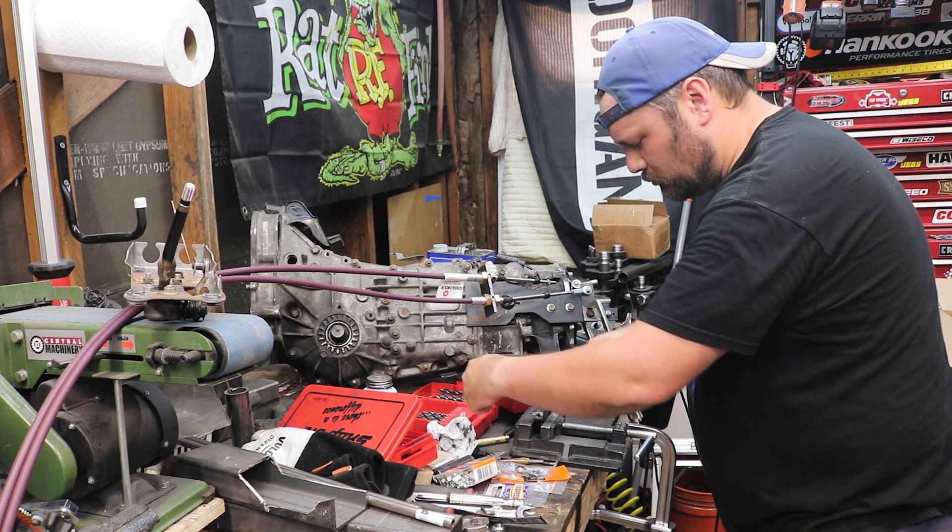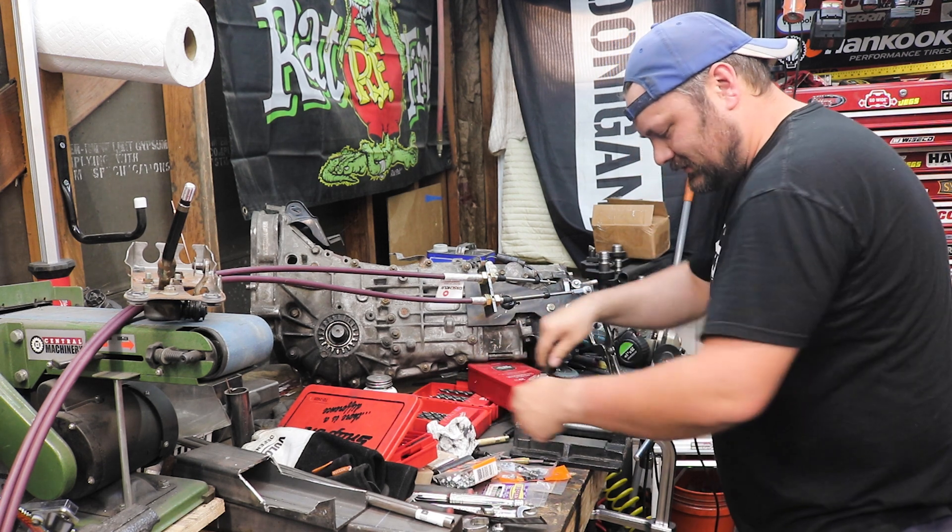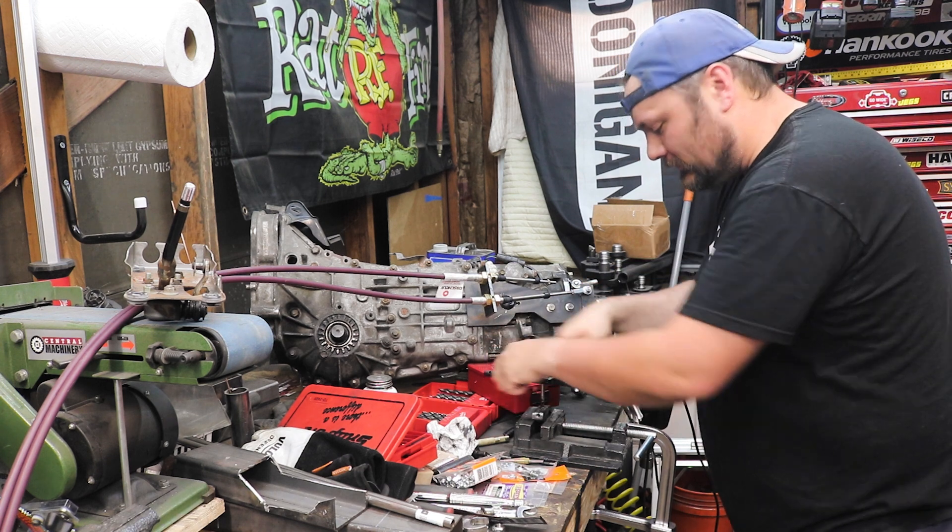Does anyone else ever have like the tightest butthole when you're tapping threads into a blind hole like this? I'm just waiting for this tap to break.